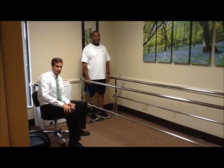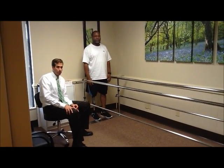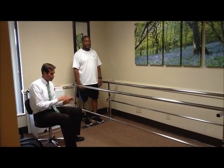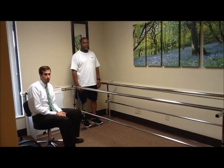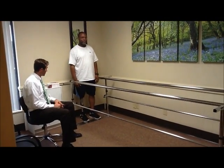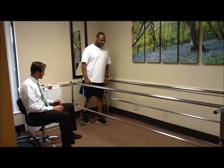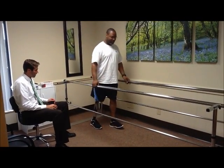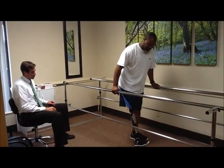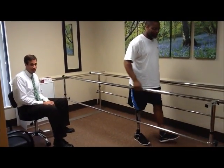One of the first things we'll demonstrate is the stumble recovery. Robert will take a step and show you what would happen if by chance you caught the toe or you didn't completely lock the knee before putting weight on it. We'll show how the knee provides some resistance — hold the bars so we don't have a fall. If you were to catch the toe there, you can quickly catch your balance.